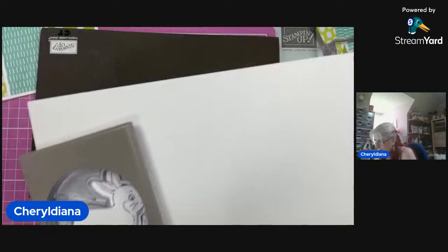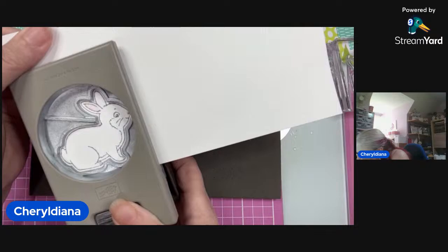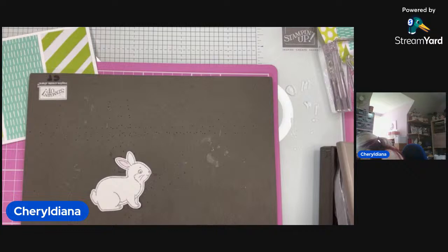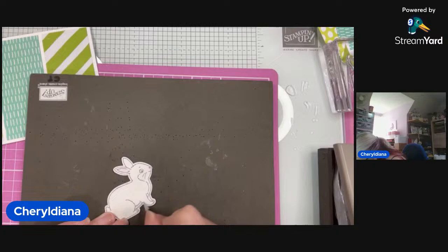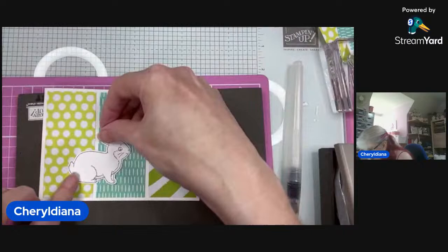You can see him there, and then we can punch him out. So we line him up and punch it out. Now I'm going to just add a little bit of gray to his tummy just to show some shadow — just a little bit under there. Then with my aqua pen, let's just put a little bit of colour there. And then I can pop him on here. And then the sentiments.